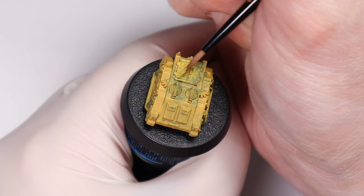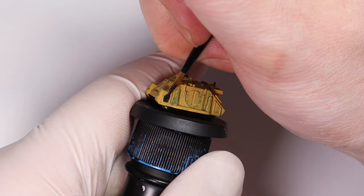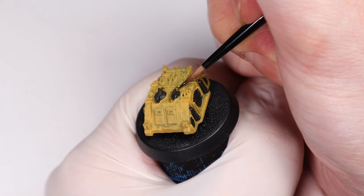Now I'm coming back and repainting the black areas as well as the metallic areas, and I'm using a very dark grey here because I think that works better than a straight black, particularly on vehicles which have seen the elements. Straight black often looks a little bit unfinished to me, and on Imperial Fists vehicles you can choose to put on as much black as you want. It really creates a nice contrast with the yellow.